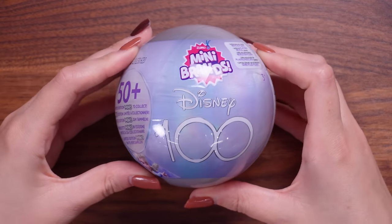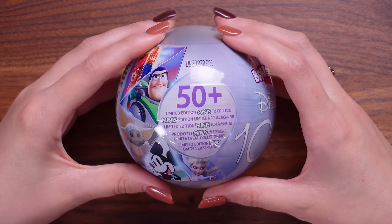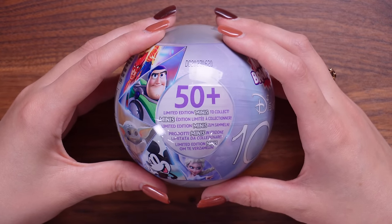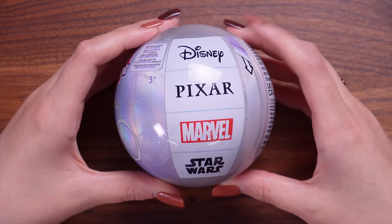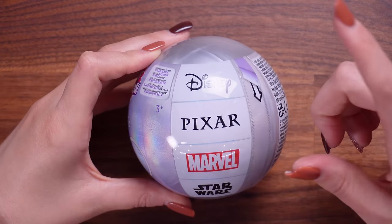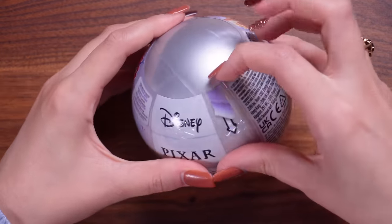Here we have it - the Disney 100 anniversary mini-brands. There are 50 plus limited edition minis to collect, which is very exciting. I believe they're going to be silver ones that you can only get in the Disney 100 capsules. We've seen Disney store mini-brands before - check out the playlist in the description. In here we can expect Disney, Pixar, Marvel, and Star Wars. Let's just dive in.